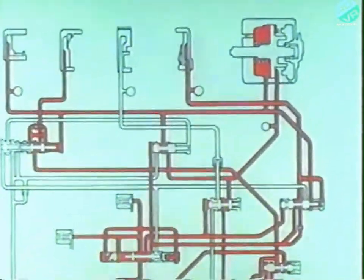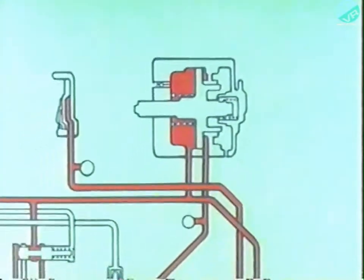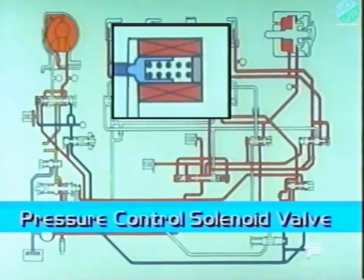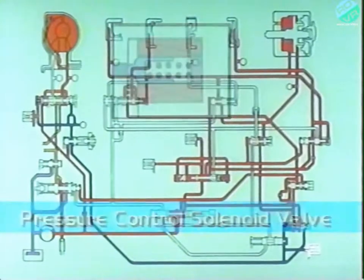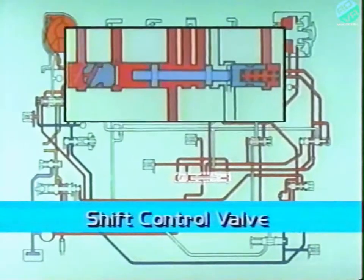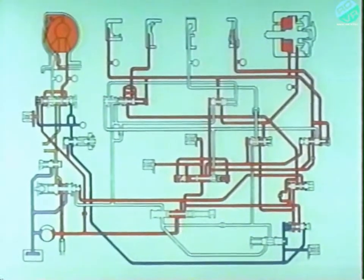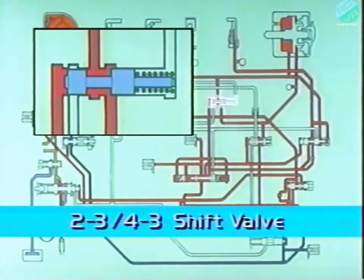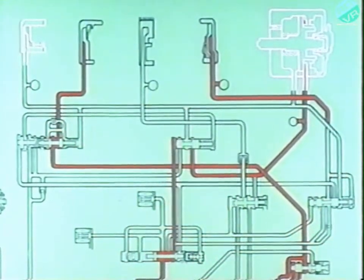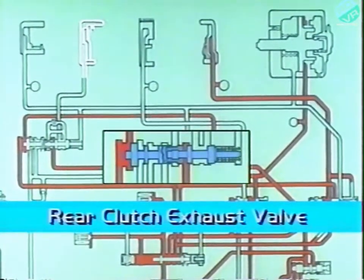This assures a smooth upshift to fourth. The kickdown servo has both apply pressure and release pressure; release pressure, however, acts upon a much larger surface area to assure that it is fully released. The A shift control solenoid, B shift control solenoid, and the pressure control solenoid valve are all off for full line pressure. When the 3-4 shift is initiated, the A shift control solenoid valve energizes. This allows the shift control valve to send fourth pressure to the rear clutch exhaust valve and moves it to the right. This opens a circuit to the spring end of the 2-3-4-3 shift valve to cut pressure to the front clutch and kickdown servo release. The pressure from the front clutch and kickdown servo release vents through the exhaust ports in the manual valve. At the same time, the rear clutch vents through the rear clutch exhaust valve. This is now fourth gear.